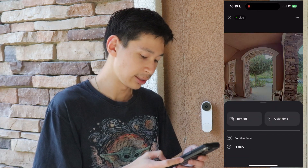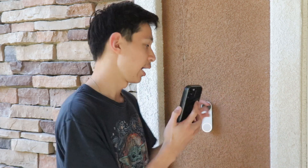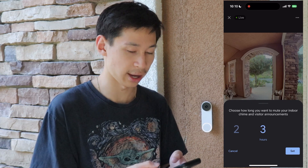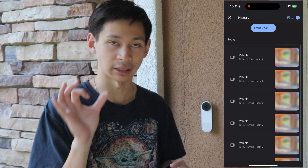Another feature accessible from the menu is quiet time. When you enable quiet time, it disables the chime inside of your house, visitor announcements, and it will only take video messages. You can set it from as little as 30 minutes up to three hours. Keep in mind the doorbell inside your home will not ring or chime, visitor announcements will be disabled, and you will not get phone notifications — but you'll still get video clips showing who was at the door.